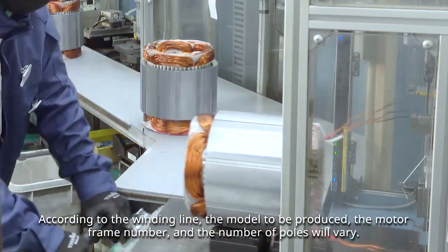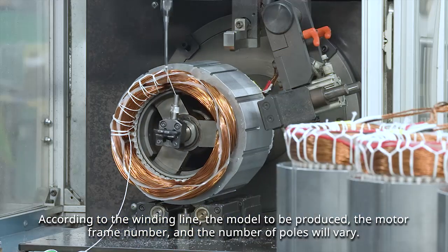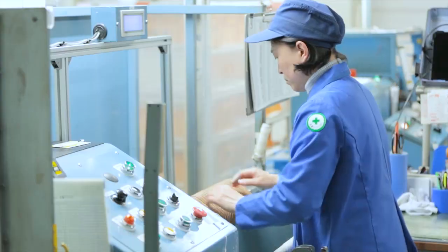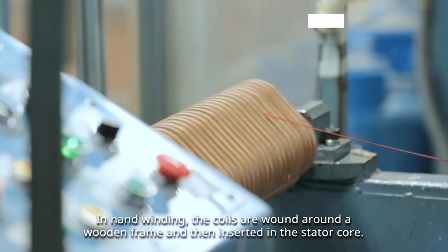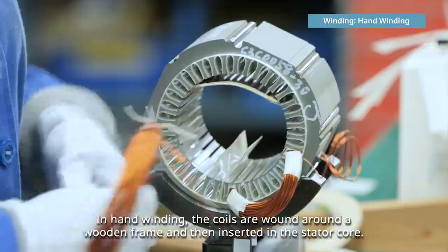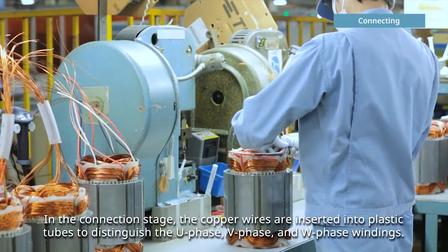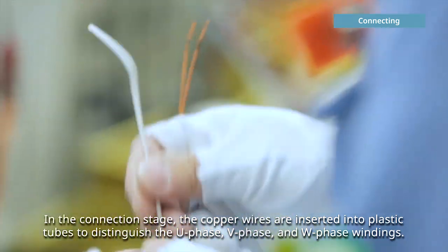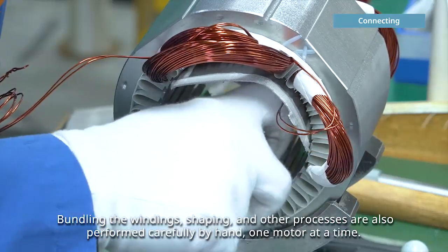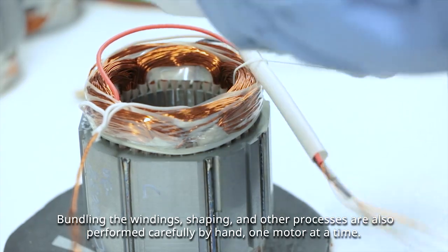According to the winding line, the model to be produced, the motor frame number, and the number of poles will vary. In hand winding, the coils are wound around a wooden frame and then inserted in the stator core. In the connection stage, the copper wires are inserted into plastic tubes to distinguish the U-phase, V-phase, and W-phase windings. Bundling the windings, shaping, and other processes are also performed carefully by hand, one motor at a time.